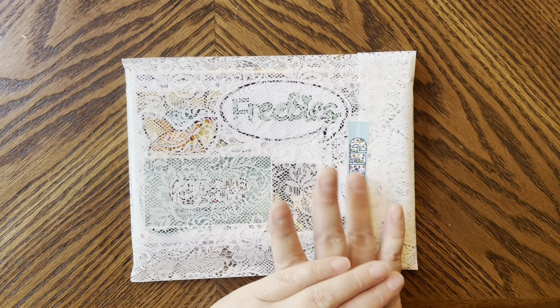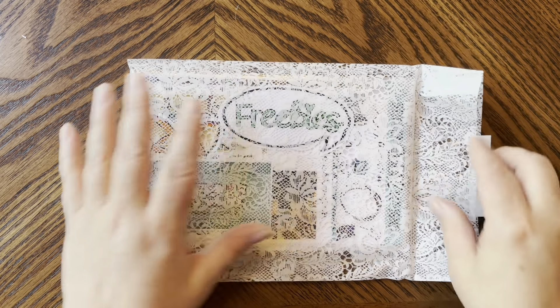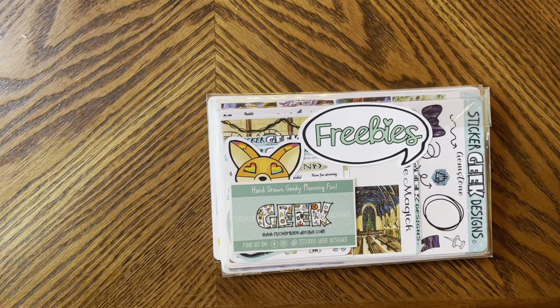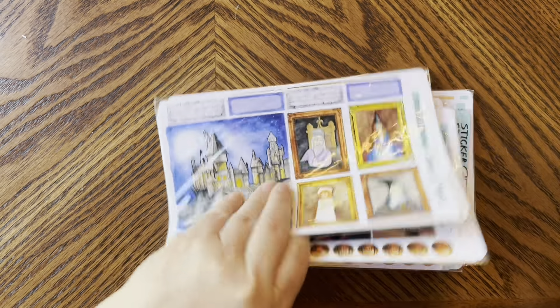Look what came in the mail — my order from Sticker Geek Designs! I love my orders, okay? So beautiful packaging as always. I ordered tons, and I think she sent me some awesome freebies which I'm so excited about.